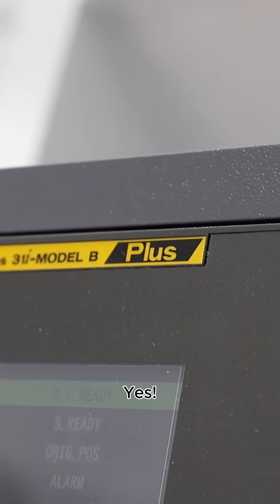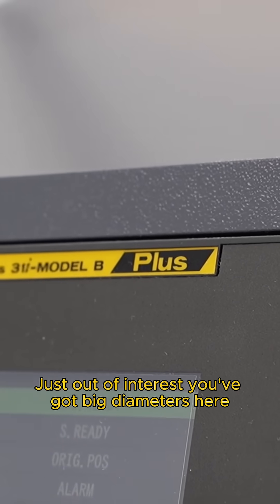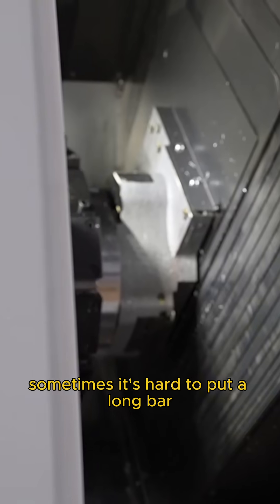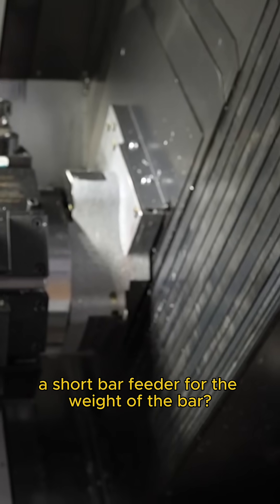We're talking really big, heavy cutting — heavy material, difficult to cut materials. When you've got big diameters like this, sometimes it's hard to put a long bar feeder on. You'd need to make a short bar feeder for the weight of the bar.